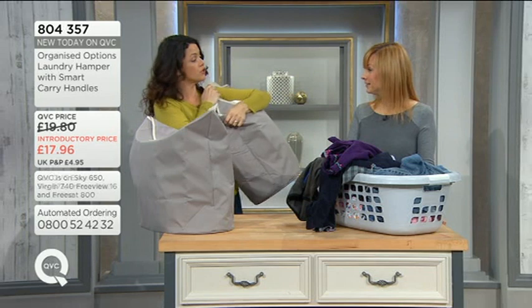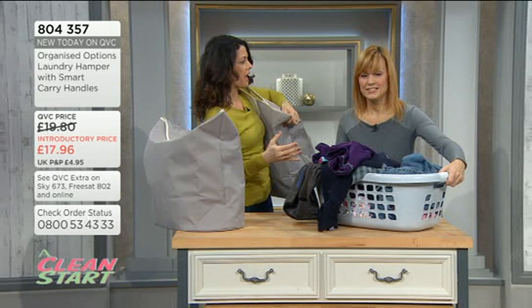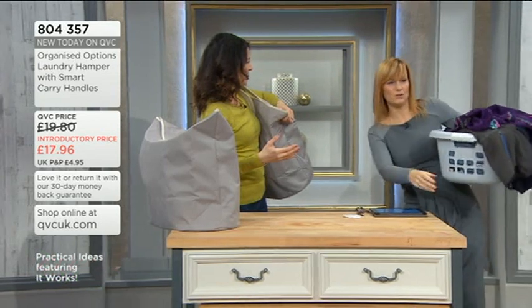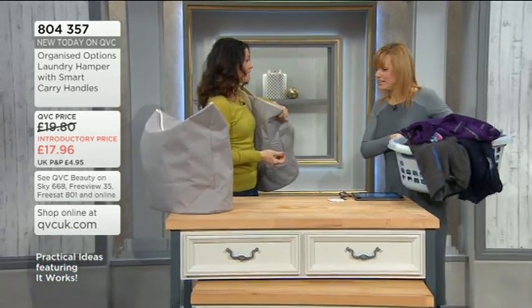Like I said before, you can just pop it over your shoulder. And you would need both hands for carrying a traditional basket, wouldn't you? You need to either carry it like that, or if you're sort of balancing it under one arm it's really difficult and awkward and cumbersome and you're bumping into things, bashing your paintwork in the house.